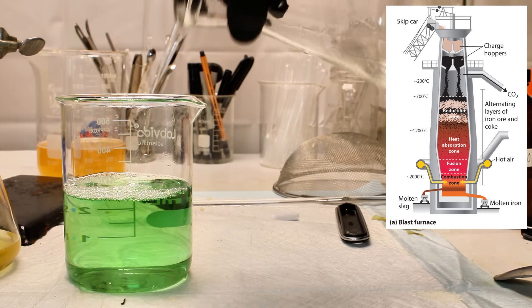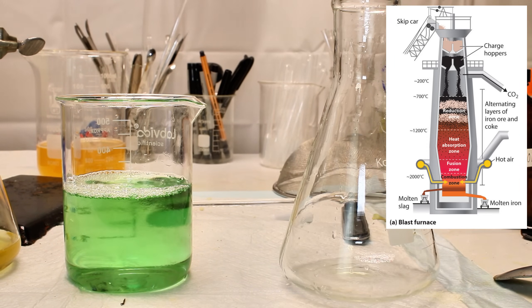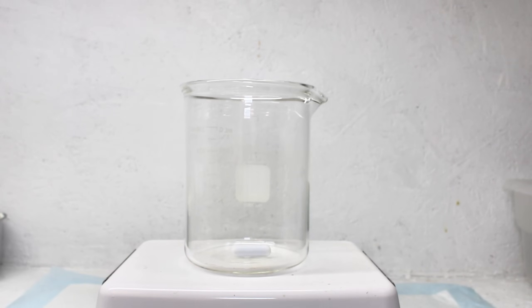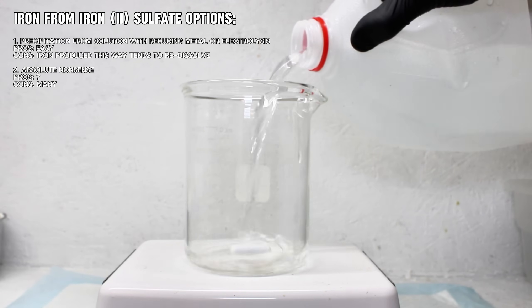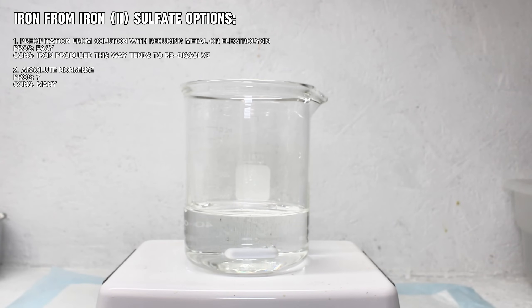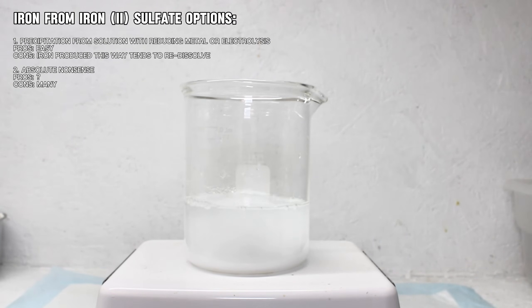Needless to say, the importance of this chemical process cannot be understated, but I really didn't feel like recreating it myself. To that end, I first considered precipitation with aluminum, but I've done that before and it's never very efficient due to the iron redissolving in the acidic solution. I then considered electrolysis, but abandoned the idea for the same reason. In the end, I settled on the thermal decomposition of iron oxalate, which was needlessly complex but a very interesting process.